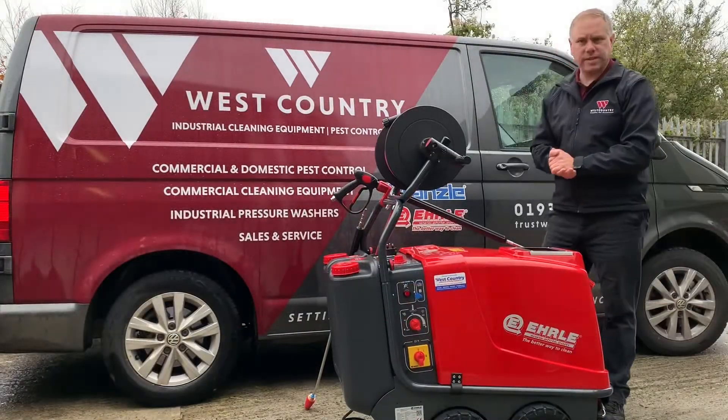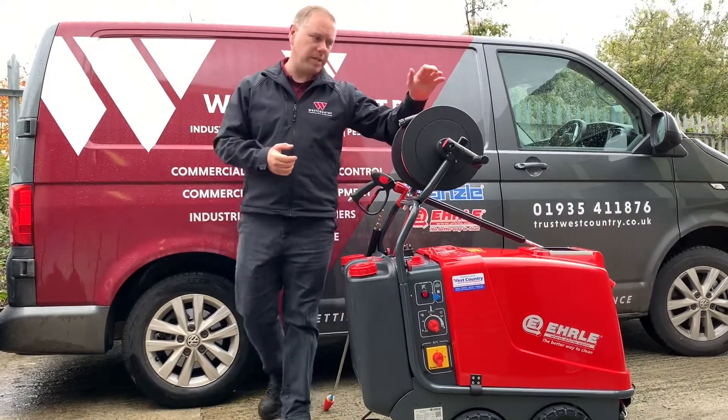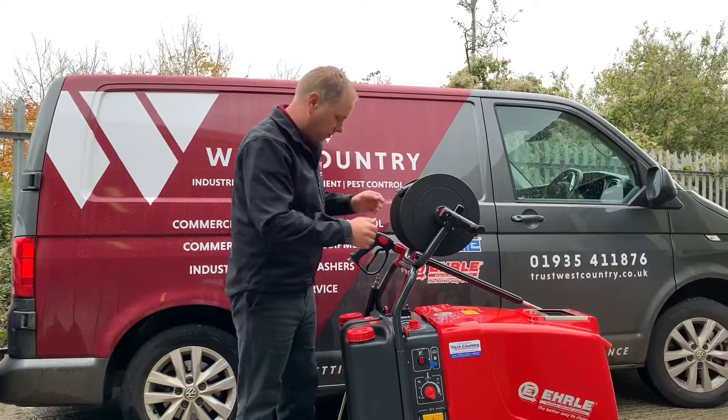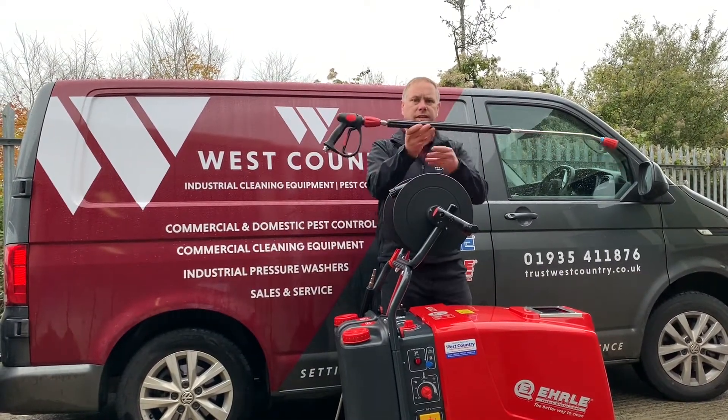As this is the premium version of the 823, this machine comes as standard with a 20 metre high pressure hose on a nice heavy duty hose reel. It also comes with a 900 mm long stainless steel lance.